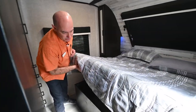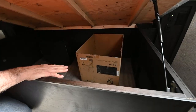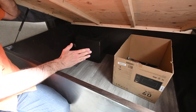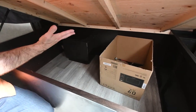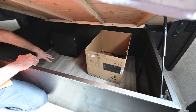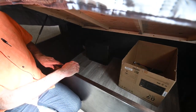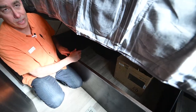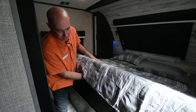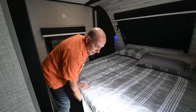Lift up the mattress to reveal a nice amount of storage underneath the bed. The pass-through storage outside is closed off completely to the inside of the coach, but we have a separate area right in here for things you don't need as much access to — linens, extra clothes, and camping supplies. This has a gas strut so it stays up and isn't banging you on the head while you're trying to get in there and access something.